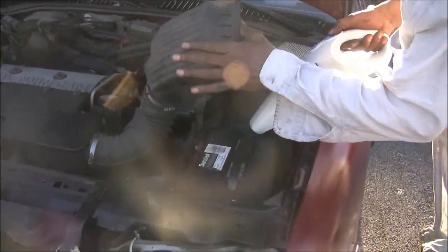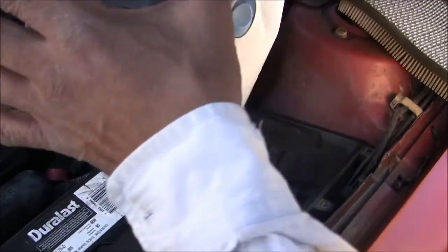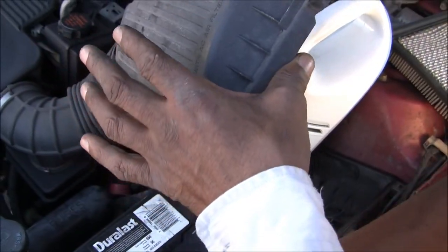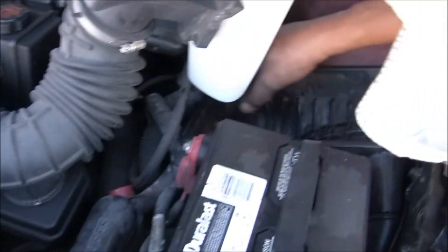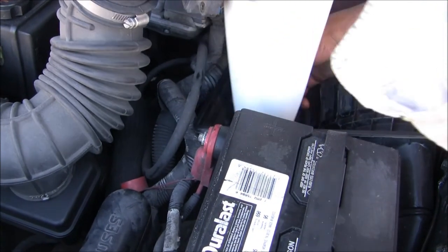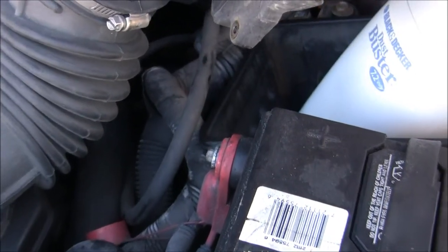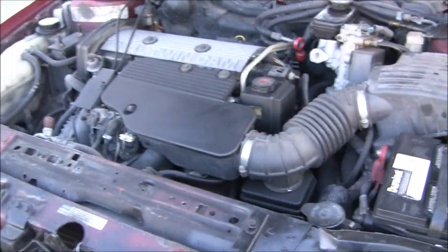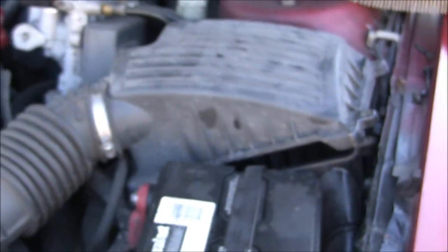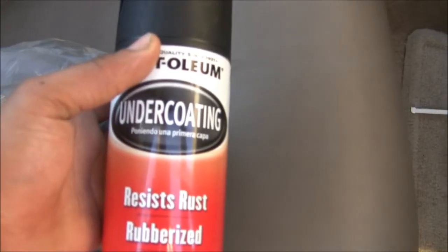I'm using a handheld to clear out any debris in the air dam. This is cold. And I'm going to use a screwdriver to get in here and further loosen up anything that might be like a bird's nest or a mice nest. This is relatively complete.